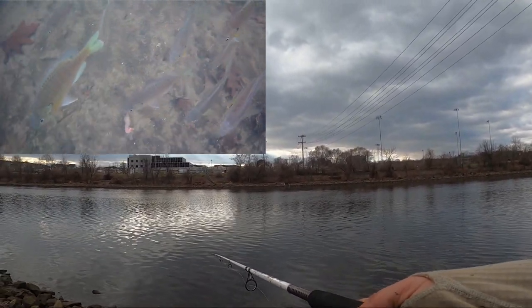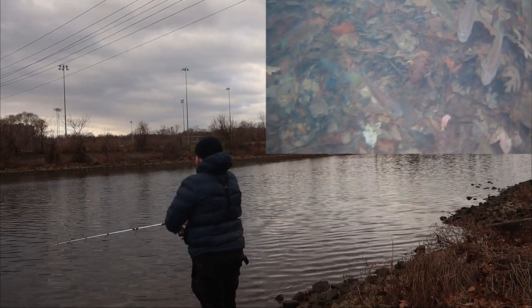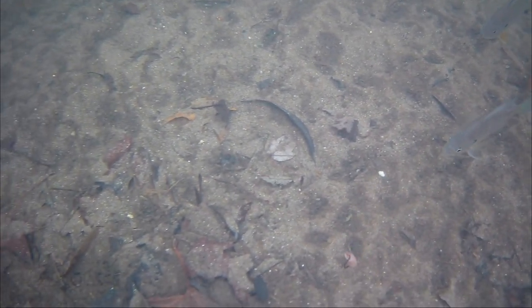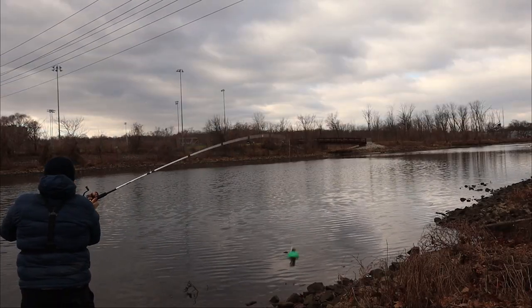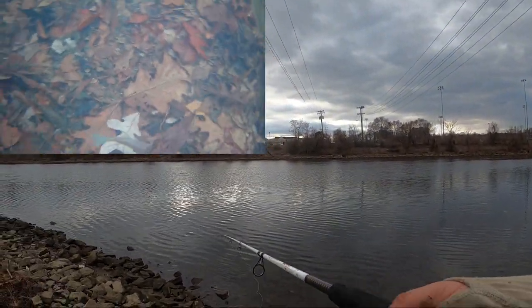I have a size eight hook on there. We're just gonna wait till he sinks it and then wait till the line tightens because we just keep missing them. As it started drifting too far away from them, they would kind of lose interest — they don't want to move out of their way to grab it. Repeating this drift every time and they were there — we were getting bit almost every cast.